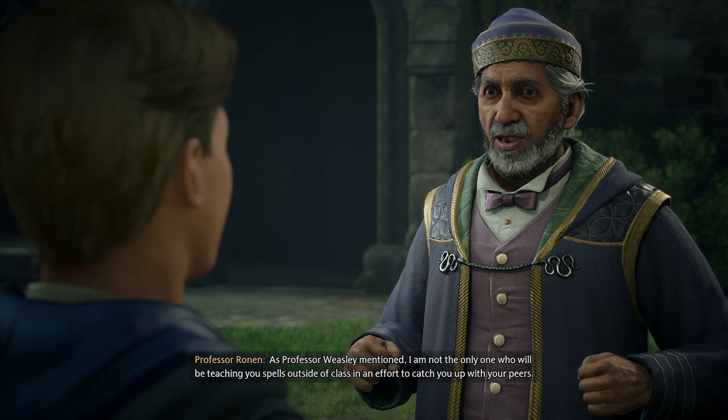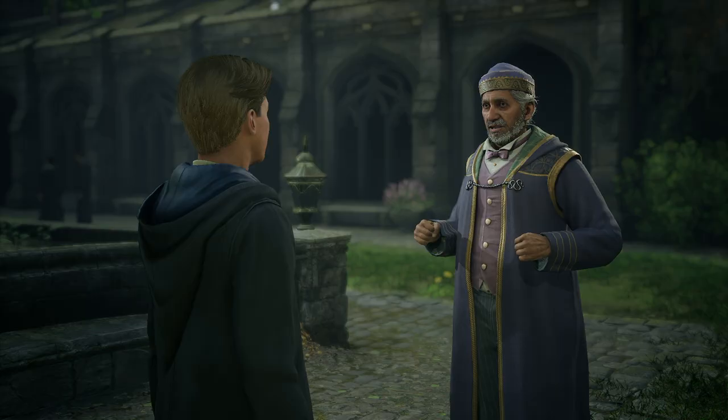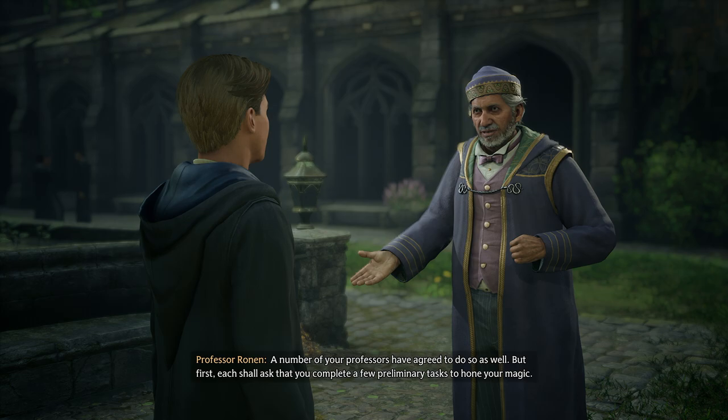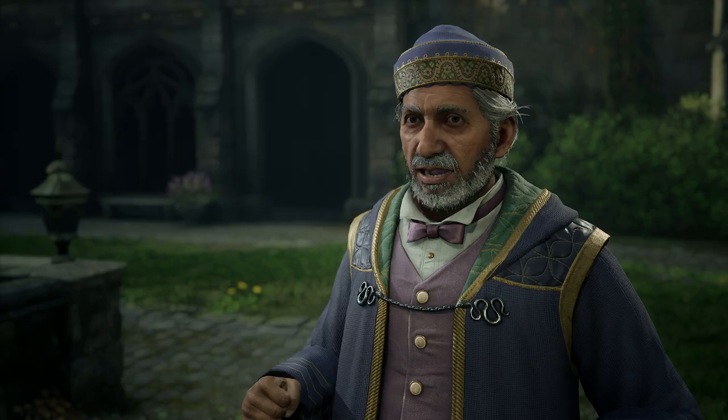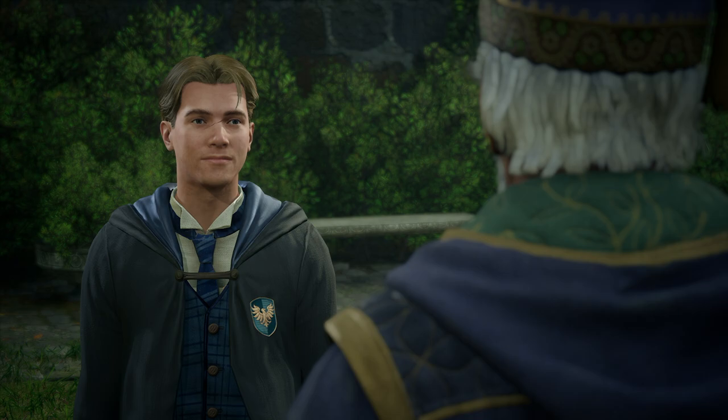As Professor Weasley mentioned, I am not the only one who will be teaching you spells outside of class in an effort to catch you up with your peers. A number of your professors have agreed to do so as well, but first each shall ask that you complete a few preliminary tasks to hone your magic. I have arranged some for today — see them through and then report back to me. We will have you casting Repero in no time.